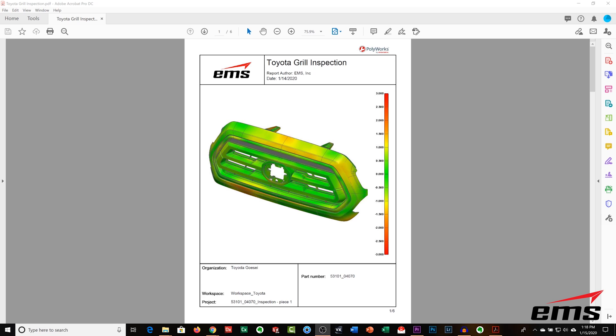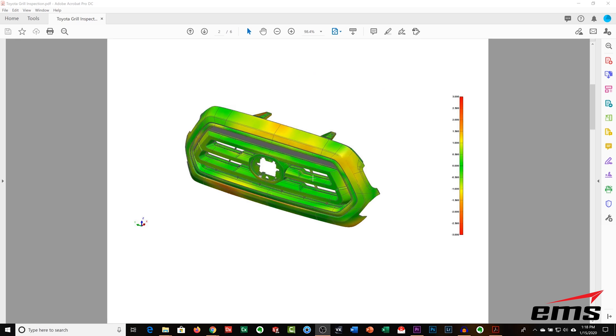Once we've saved the 3D scan data, we directly import it into our inspection software — in this case we're showing PolyWorks. We're not going into a lot of detail on how PolyWorks works; we're just showing the results. Basically, you build a report ahead of time, tell it what things you want to inspect, import the scan data, and then it performs those inspections. Here we have a color heat map where you can set tolerance zones — red approaching out of tolerance and green being within tolerance — to look at the part and see trends.